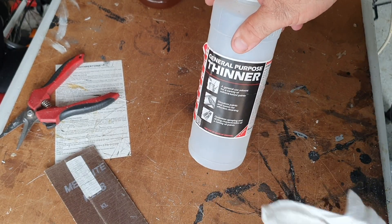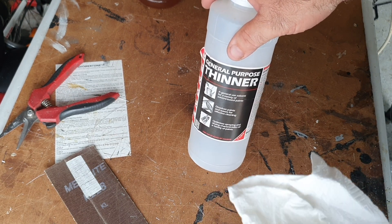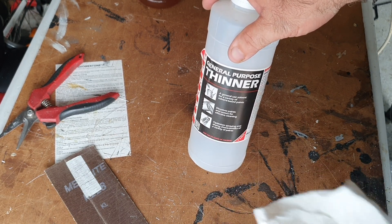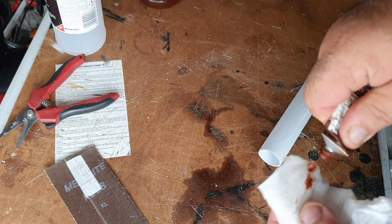A little bit of thinner — general purpose thinner — and a paper towel will take care of any skin oils you may have on the piece, and also remove the rest of the ink and any printing and labels. You're ready to finish once that piece is dry.